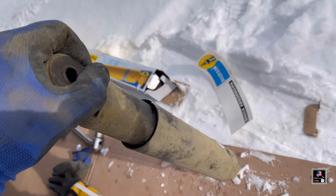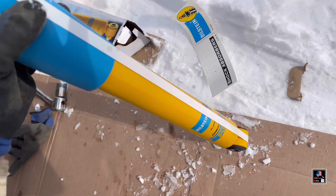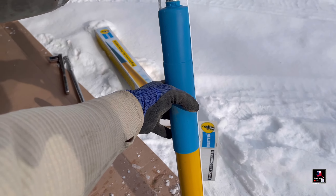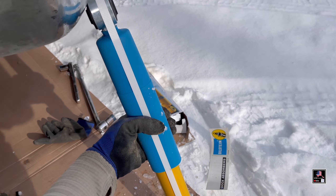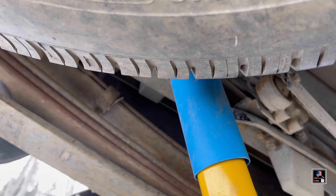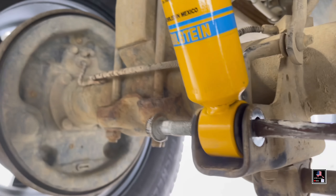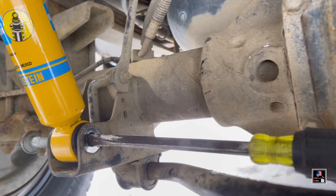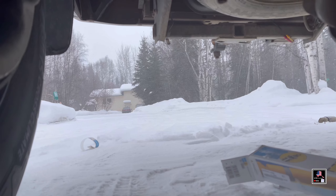The old one could be pushed in by hand with some effort, so throw it in the junk. When you install the new one, the big side goes up — so it should be oriented like this. Make sure you get the top end in first, then put in the bottom bracket. Use a screwdriver to line the holes up, push it through, and tighten it down. Got the other side in and you're done.